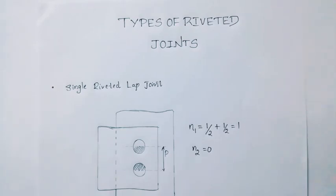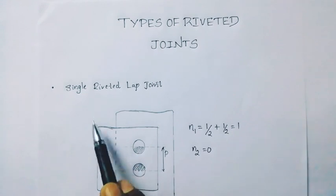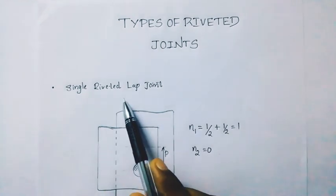Hello friends, welcome to Trace KTU. Here we have the topic of types of riveted joint and single riveted lap joint.